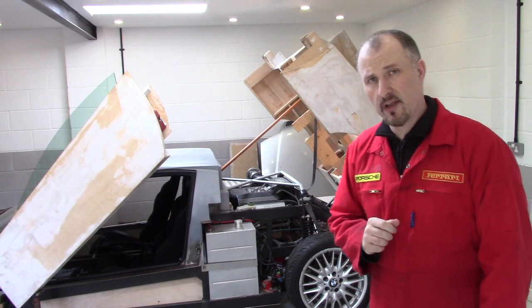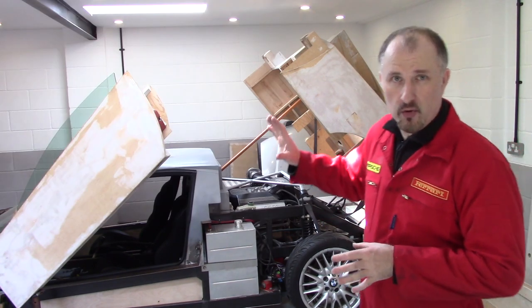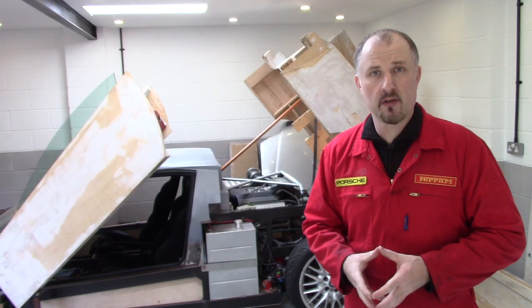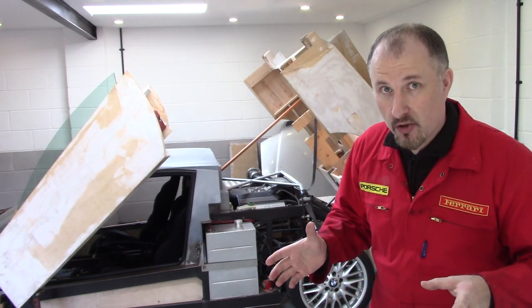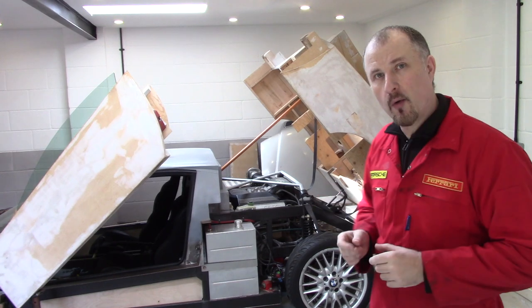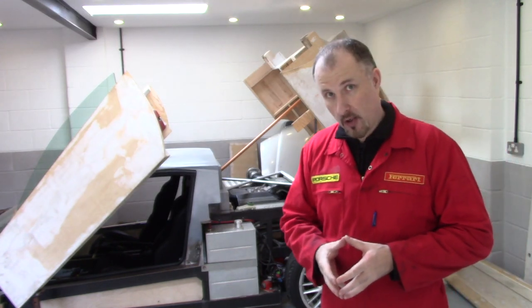The electrics on any DIY kit car build is going to be pretty complicated. In fact, electrics on all cars is pretty complicated nowadays considering all the ECUs and computer equipment fitted to them. I can't really do a video going into everything regarding electrics, but I'm hoping I can give you a few pointers and show you how I adapted an Audi A6 C4 wiring loom into my DIY supercar.